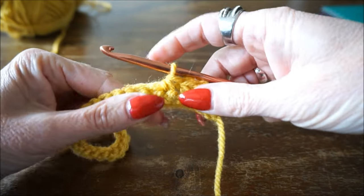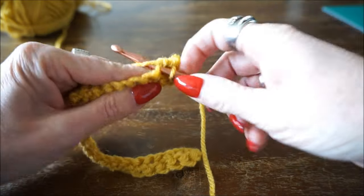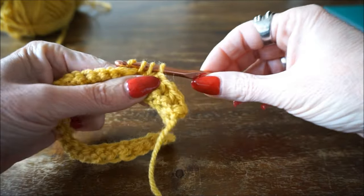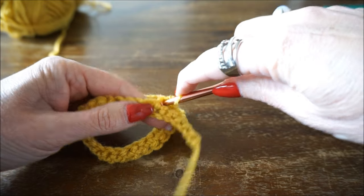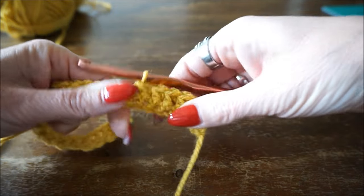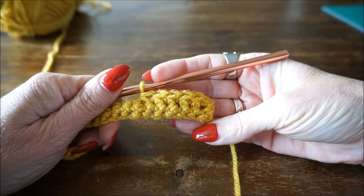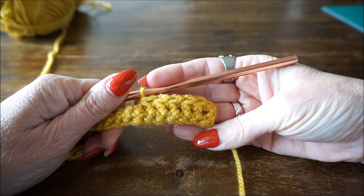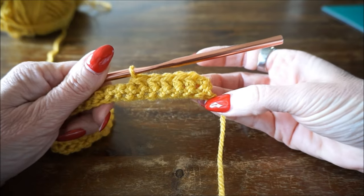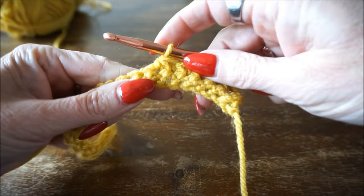I'll do a few more to show the stitch in action. You start with a single crochet, then work the paired stitch around. Turn by 3, insert, thread up, turn by 3 — and this is the fixed paired stitch. You end every row with a single crochet, turn your work, then start again at the beginning of the row with a single stitch. It's a stitch you can easily do while watching TV without thinking.